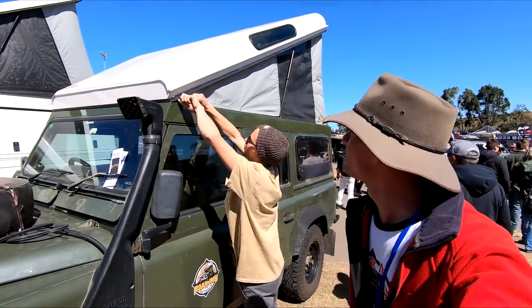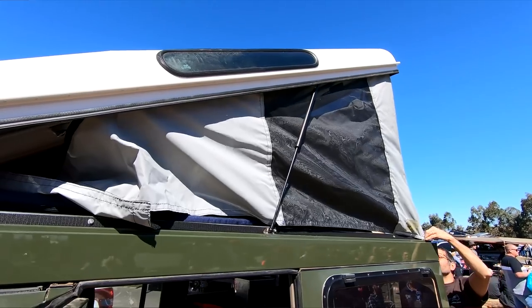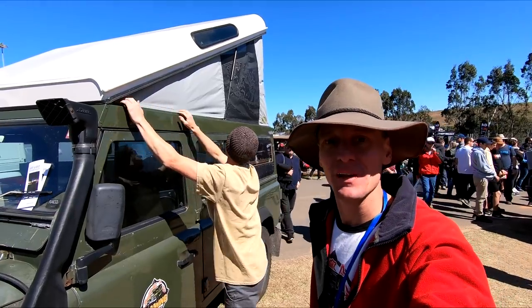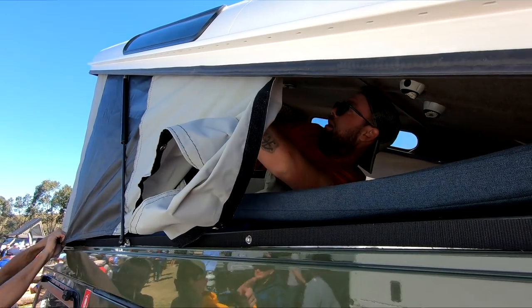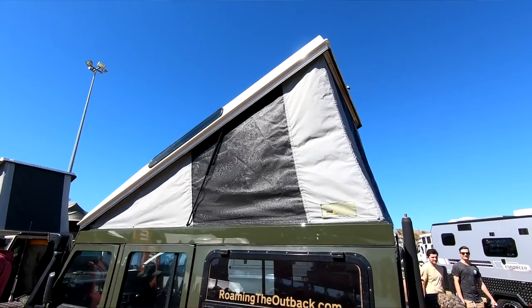The canvas is going on now — just a matter of clipping it into place and using the velcro to keep it all there. Last few clips done, pretty much complete. I'd say it's been a record time — about one hour fifteen. So basically the installation is complete.